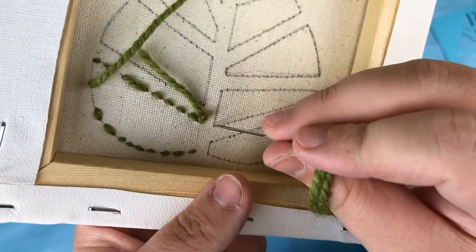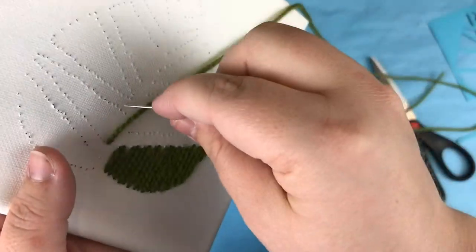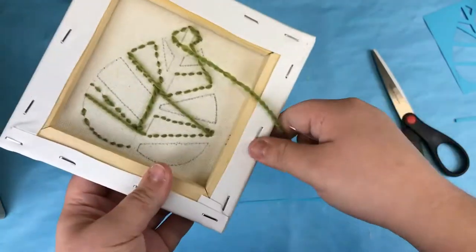Once you reach the end of the section, travel along the back of the canvas diagonally to the next section you wish to fill. Poke the needle through the back of the canvas and start the process all over again. Repeat these steps until you've reached the top of the leaf.